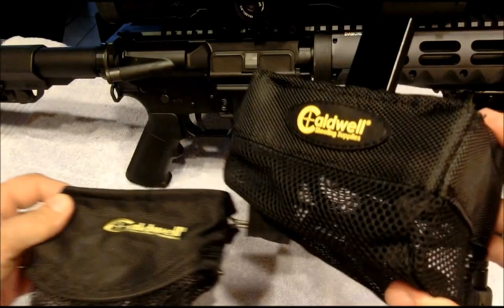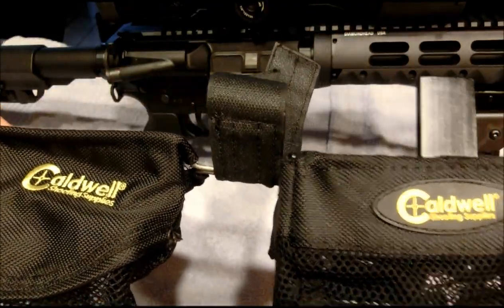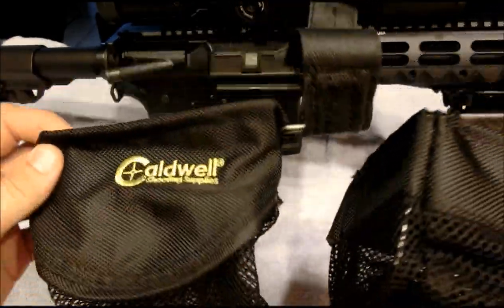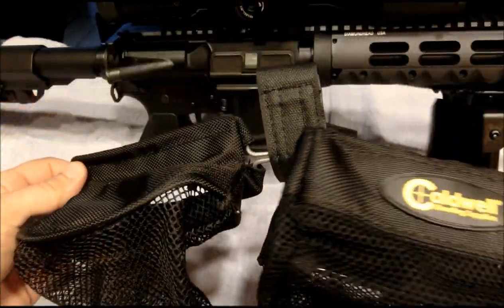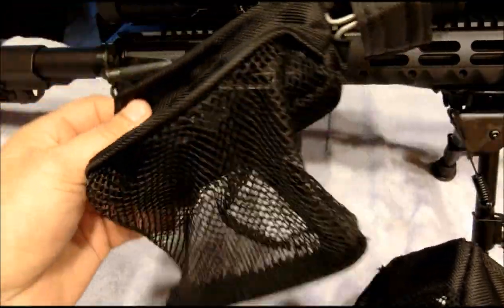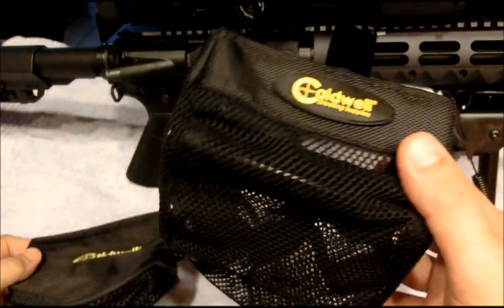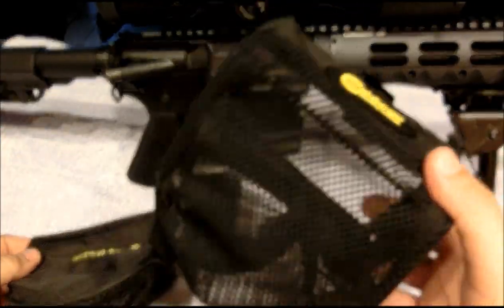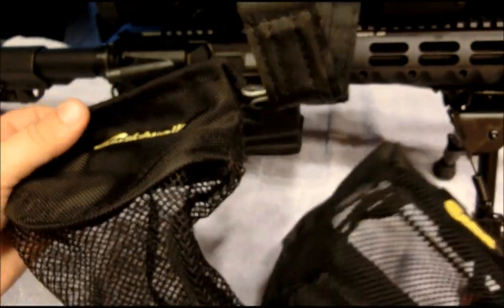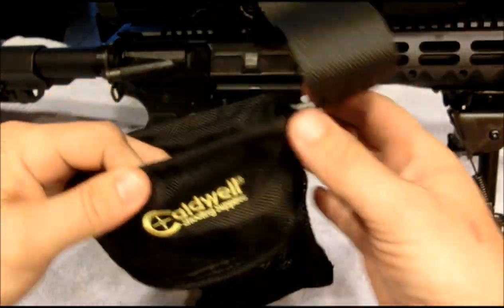Hi guys, today I want to compare two products both made by Caldwell. They're both designed to catch your brass as it's being ejected from the rifle. One is roughly a ten dollar item, the other one was about $25. Let's see what they're worth.